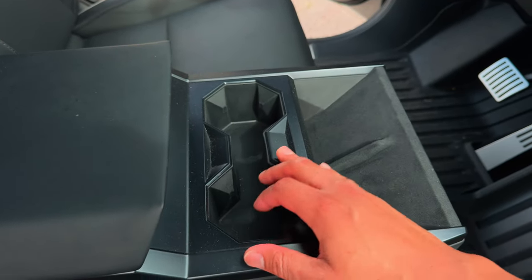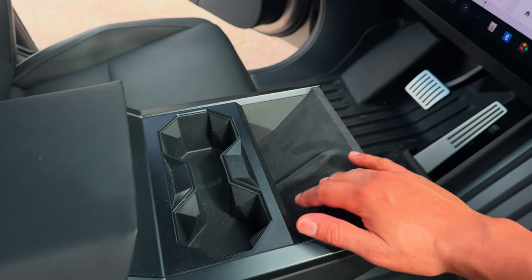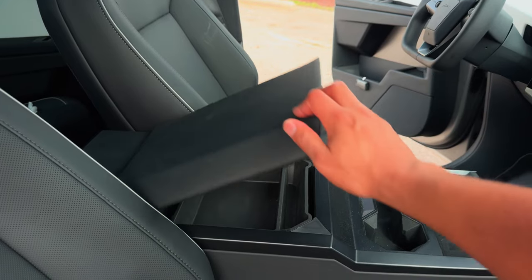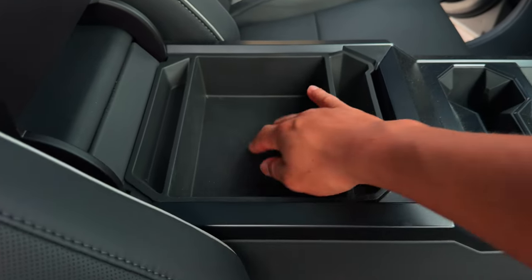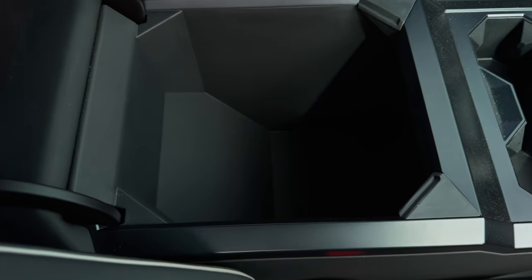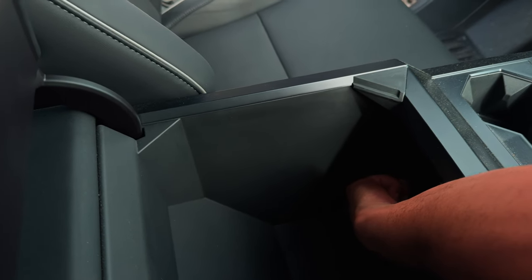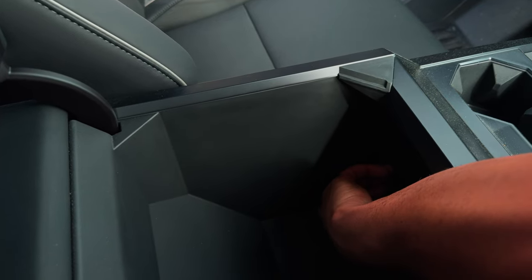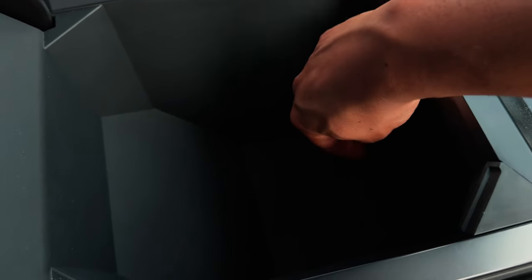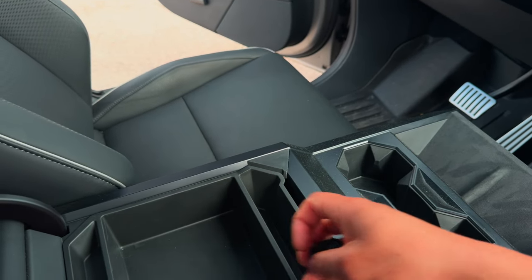Up front you have two cup holders — they're soft, so they fit whatever size bottle you put in there. You've got two wireless chargers, which is pretty nice. Here's the armrest — you just pull it up. Ton of storage here, and a storage tray which I think is also part of the Foundation Series package. Down here you have an outlet plug and a USB-C port.